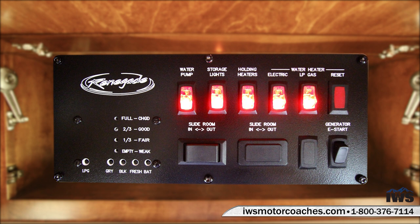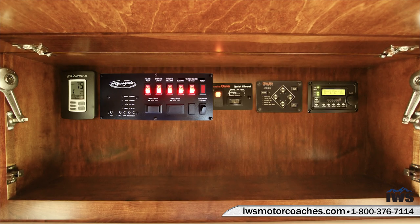The rest of the switches are pretty self-explanatory. You have the water pump switch for turning on the water pump, storage lights that turn on the underbody compartment lights, and heat strips on the holding tanks so you can use this coach in the winter. You can choose either propane or electric for the water heater. Then you have the generator emergency start — if the battery ever goes dead you push that e-start button, which connects the coach batteries to the truck batteries so it'll start. And then you have your bedroom slide-outs.